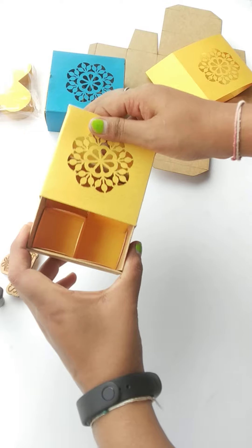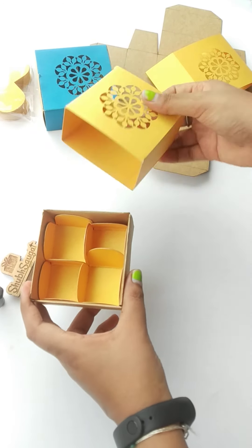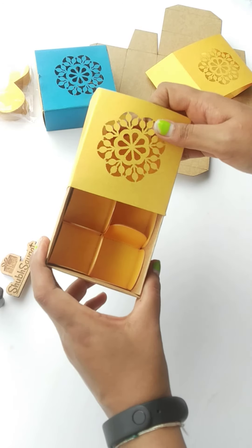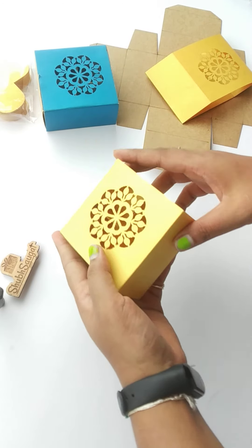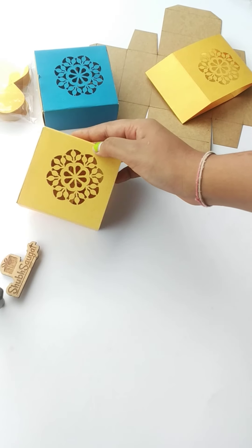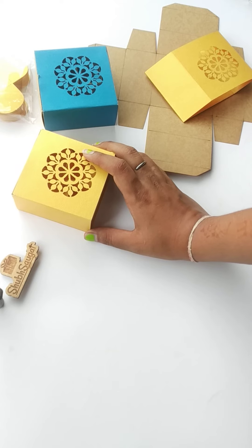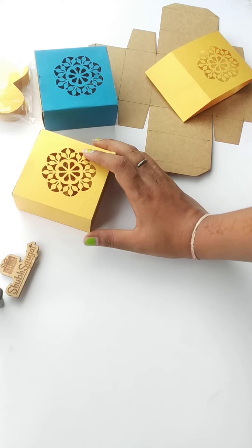Here are the four cavities — as you can see, it has a cover and this is the box. Very pretty. So if you purchase this box from my website, I'll brief you about what you will get and how you will make this box.